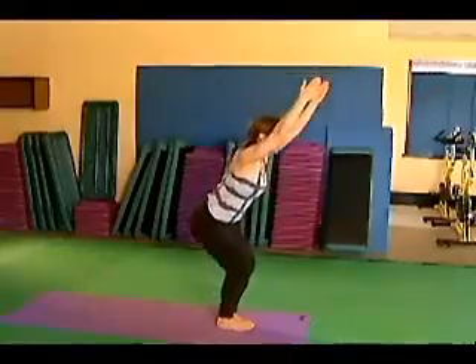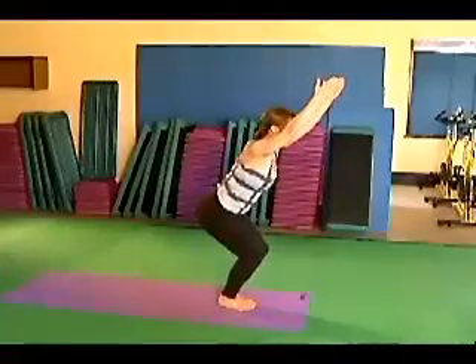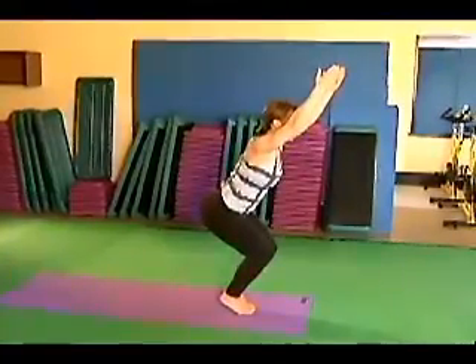Chair pose. Without rolling to the outside sides of your feet, lift your heels. Find your balance.